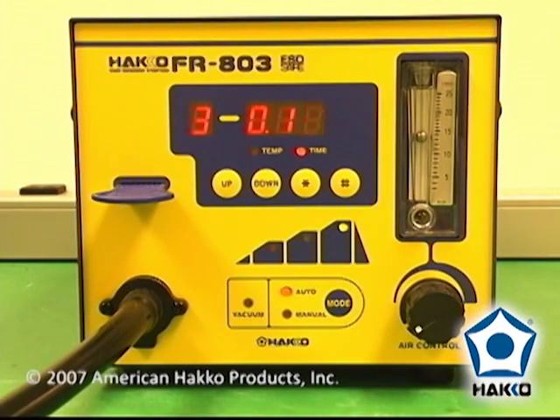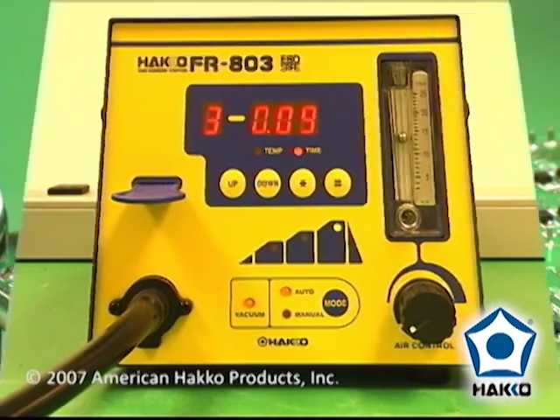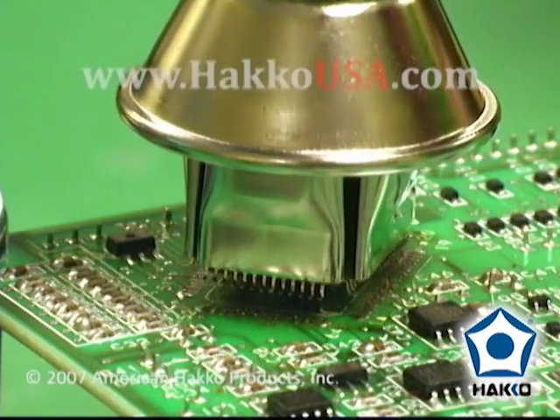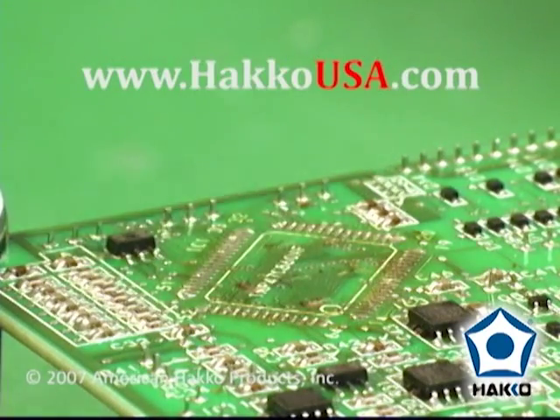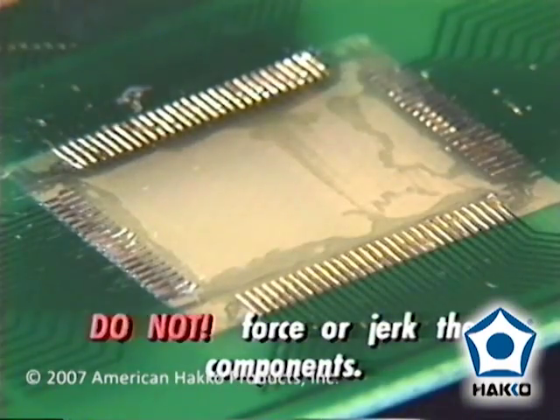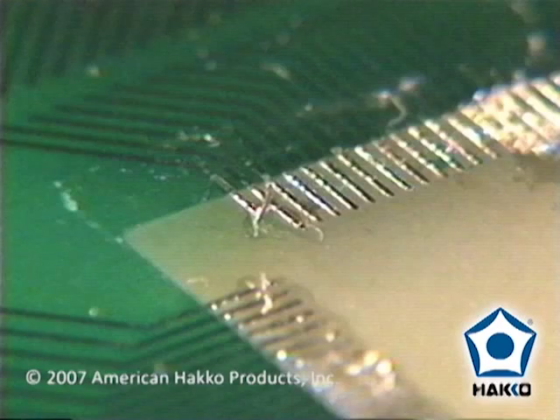When the timer runs down to ten seconds in the reflow mode, the vacuum will automatically turn on. With the vacuum cup engaged with the component, lift the handpiece to remove the component from the board. Be sure the solder has completely reflowed before lifting the component off the board. Never force or jerk the component — this could cause one or more pads to be lifted from the board.